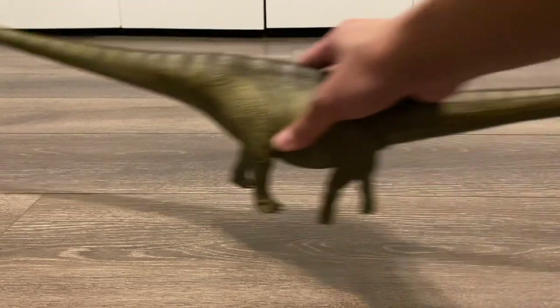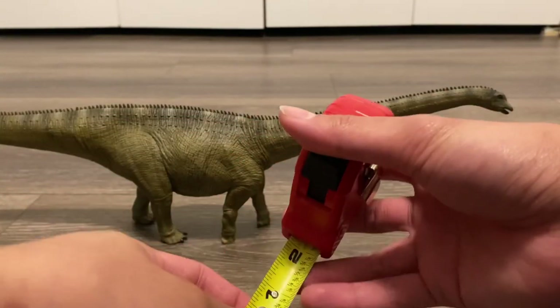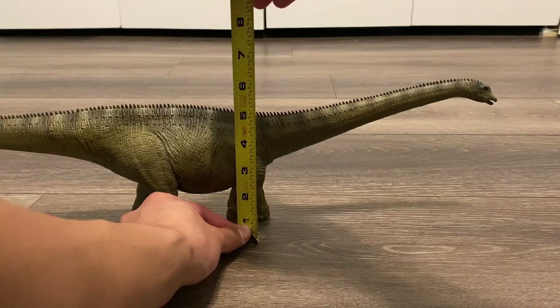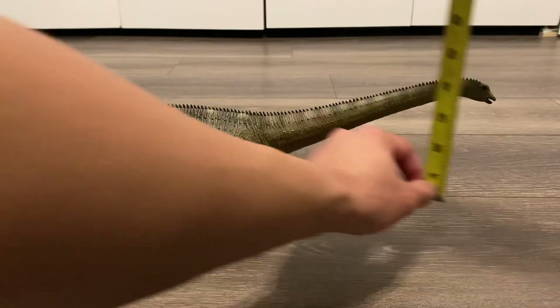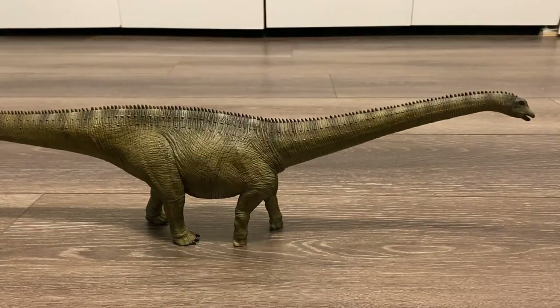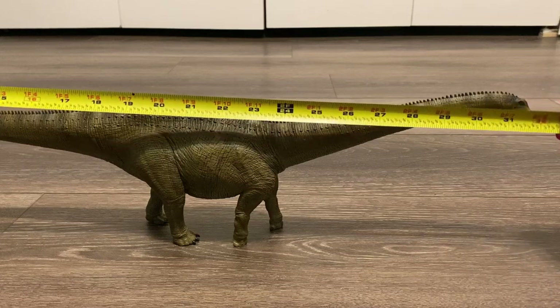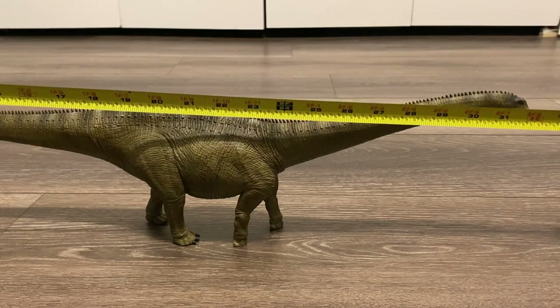We've got to do some size measurements right now. First, let's do some height. At the shoulders, this Diplodocus is about 4¾ inches tall, and at the head, he's about 5½ inches tall. And of course for the length — oh boy, this is going to be insane. From head to tail, this Diplodocus measures 32 inches long.